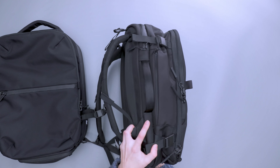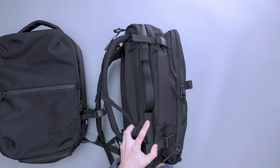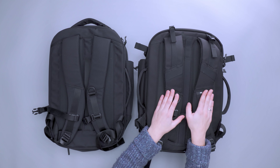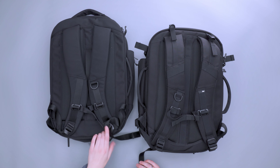Looking at the harness system, it's very similar as expected, but the Travel Pack 3 Small is a little beefier with a few more features. We have Duraflex hardware in addition to YKK zippers all around. One of the biggest switches here is the addition of load lifters, which bring the pack a little bit closer to your body. The Travel Pack 3 Small is designed for people who either just want a smaller pack or who have smaller frames — the larger size is still comfortable on a smaller frame, but this is definitely less bulky.